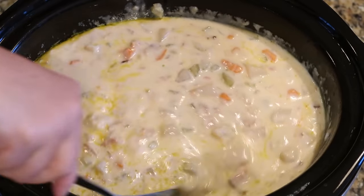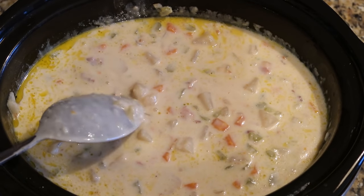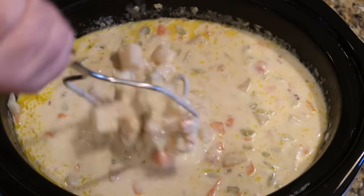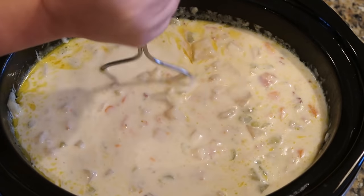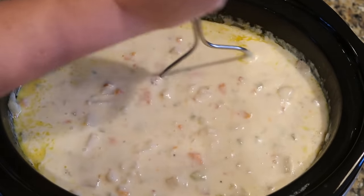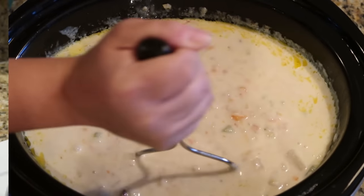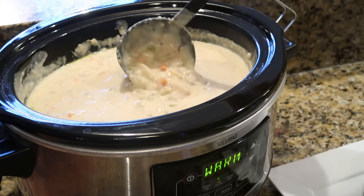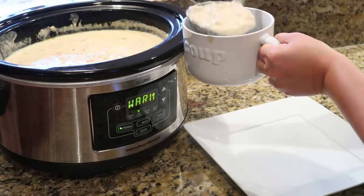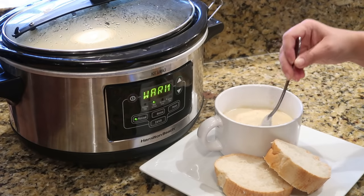Oh my goodness, this looks so good and so creamy — I tasted it and it does taste great! The last thing we're gonna do is mash some of these potatoes just a little bit. This step is optional, but I like the smaller chunks and it makes it a little bit smoother. You can even use an immersion blender. This potato soup was so delicious — it might be my new favorite. I served it with some fresh French bread and it was the perfect fall dinner.